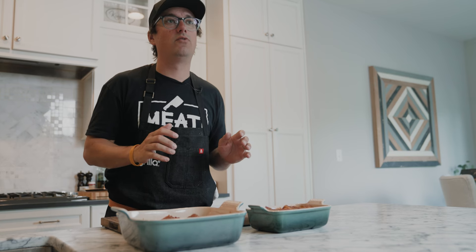We have our Grilla Silverback and we've got the jerky tray set in there. We'll probably check back in six to eight hours. Some people like their jerky to go 24 hours, 18 hours and get really dry. I like my jerky a little bit more supple, a little juicier — almost like a steak bite rather than a traditional hard jerky. There's a hundred ways to do jerky and these are the two we're going to try today. So let's go put them on the smoker.